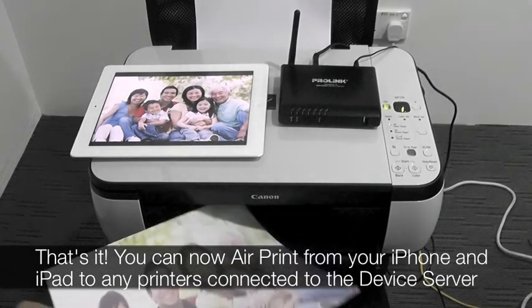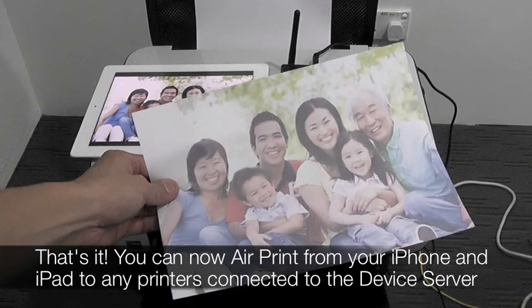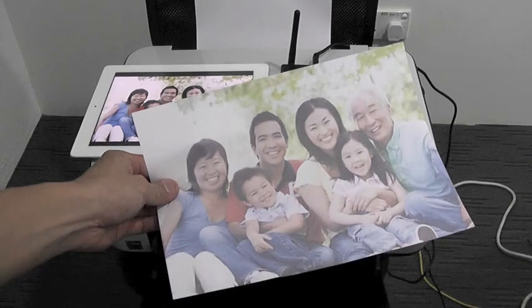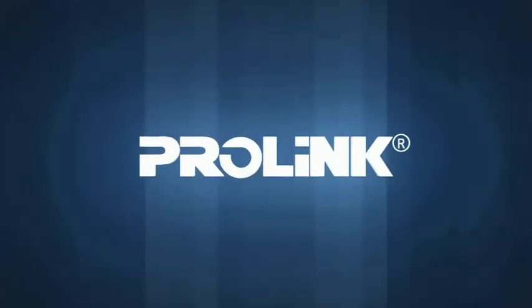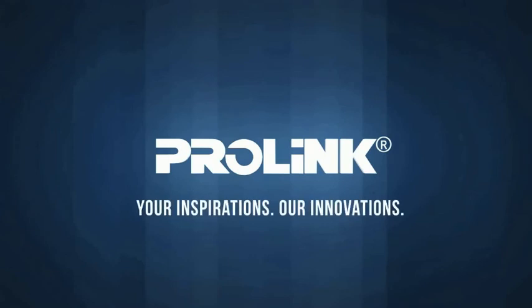That's it! You can now AirPrint from your iPhone and iPad to any printers connected to the device server.